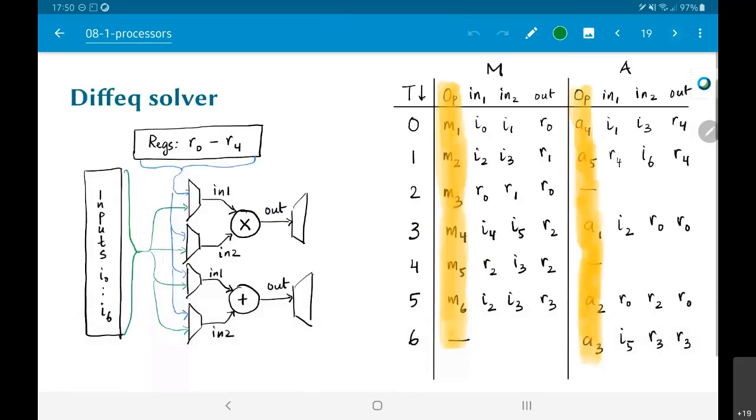I can do the same thing with the inputs as well. I have all the inputs i0 to i6 and I connect all of them to the multiplexers. That means the multiplexer has at least 7 inputs plus 5 registers, so 12 inputs to the multiplexer, which means something like 4 select lines so that I can pick out which one I want as the output of the multiplexer.